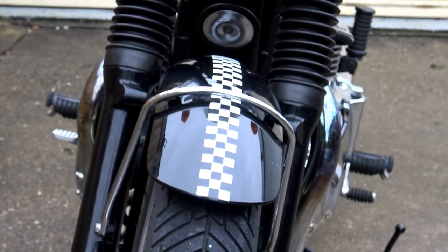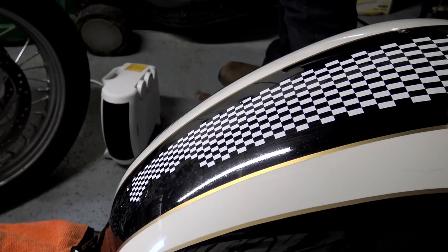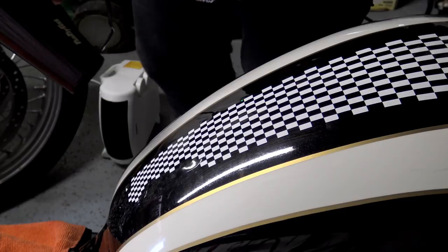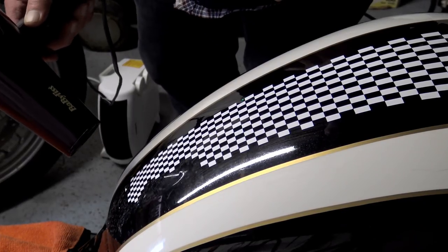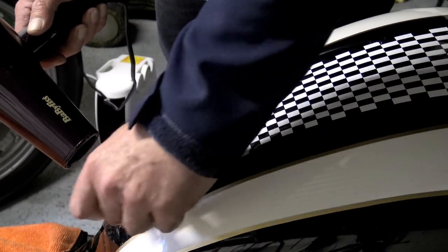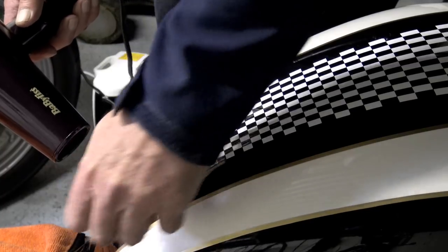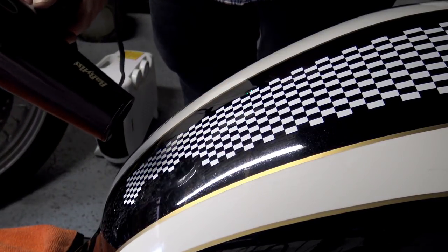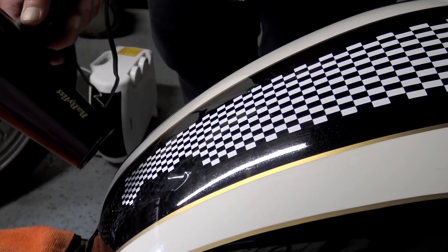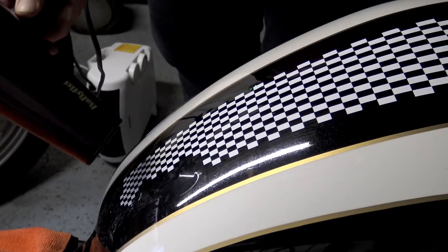Right from the start I knew those checkered decals that adorned the bike just about everywhere had to go. I've never really gone in for this kind of thing — artwork on a motorcycle should be done properly and sealed under lacquer. The design in some places was a little bit clumsy, but I also knew that removing the decals wasn't going to be easy because each square that makes up the checkered design is individually attached, so they all had to be removed one by one.